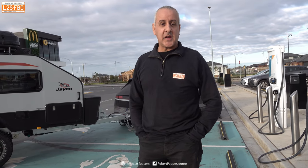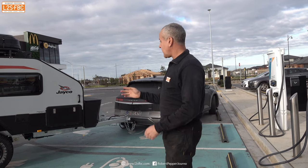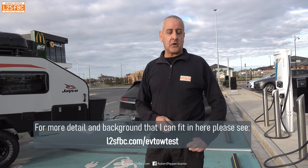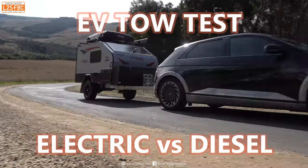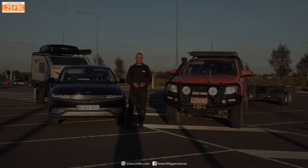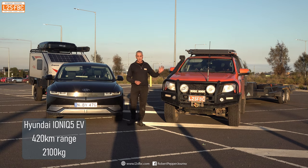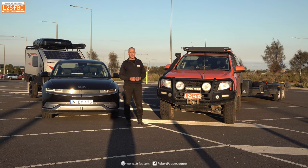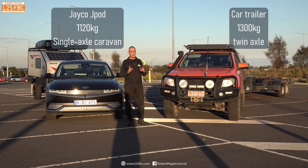In this video we're doing an electric vehicle tow test to find out what it's like to tow a small caravan and a car trailer with an electric vehicle, and to look at the effect on EV range when towing. Here are our two cars: the Hyundai Ioniq 5 electric vehicle and a Ford Ranger PX powered by a diesel engine. The two trailers are a Jayco J-Pod and a car trailer, and we're going to swap them from vehicle to vehicle.